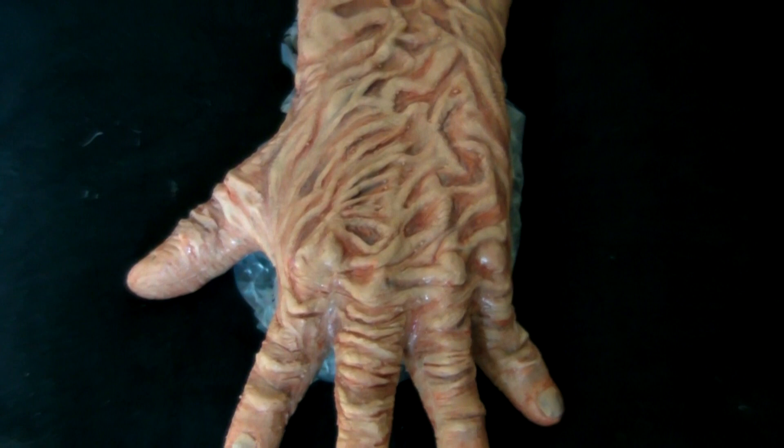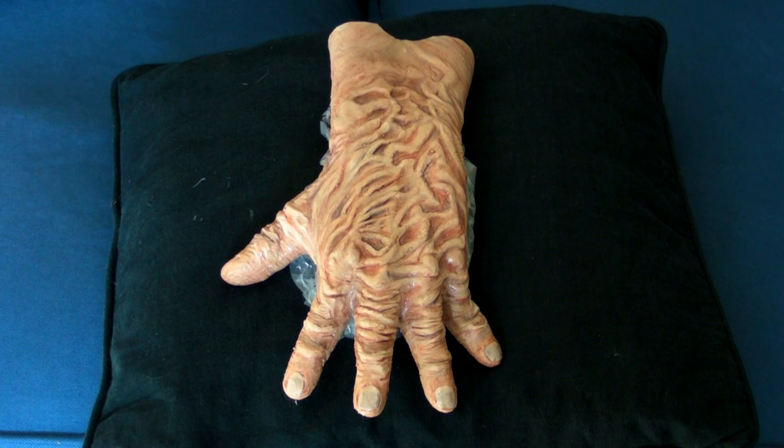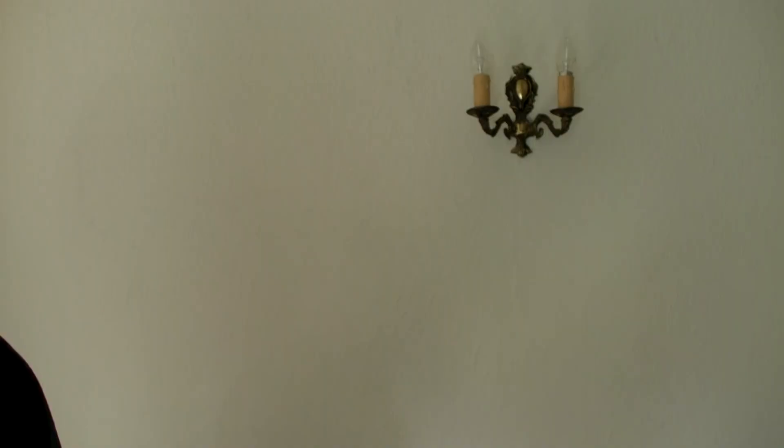Here we have my burned left silicone hand made by Rich here in the UK. For this particular Freddy Krueger costume you do need to have a burned hand, and this is just the job right here.